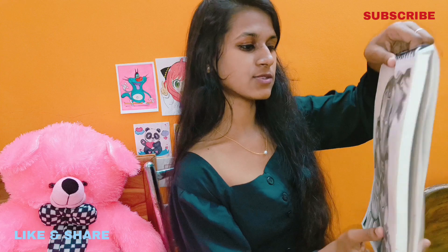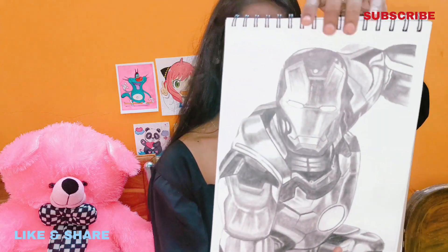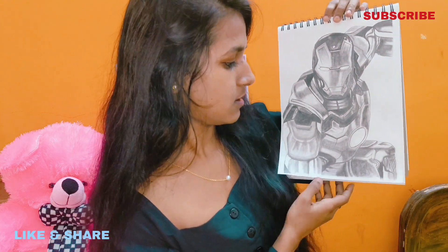This is the last one — this is Iron Man. I have made a lot of drawings. I have made many drawings but they are not all available here.